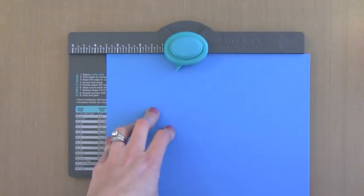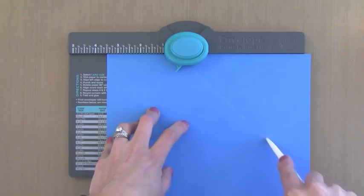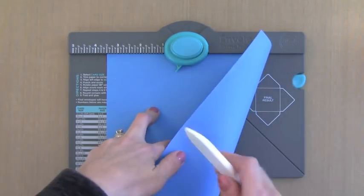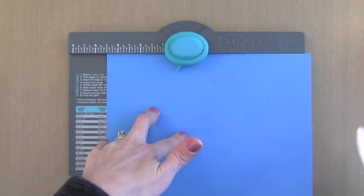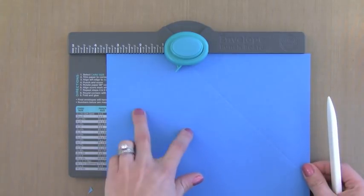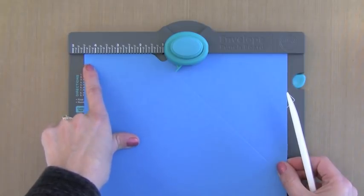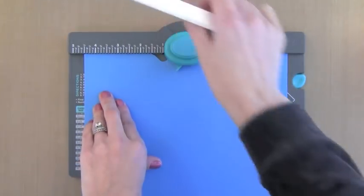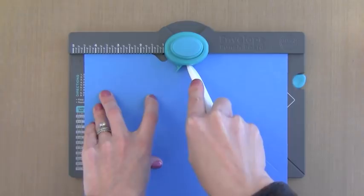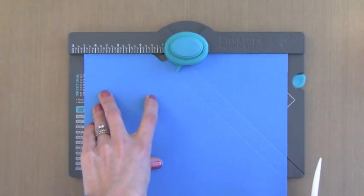Next you take a bone folder — it comes with one, but I like to use my own. You put it in that little nook in the Punch Board and pull it diagonally down, scoring right along it. Once you've done that, move it over to 4.5 and do the exact same thing: punch it, then put the bone folder into the little nook and pull it diagonally down to score right there.